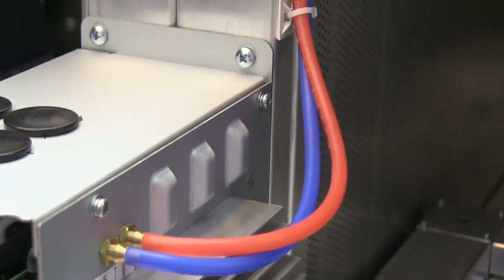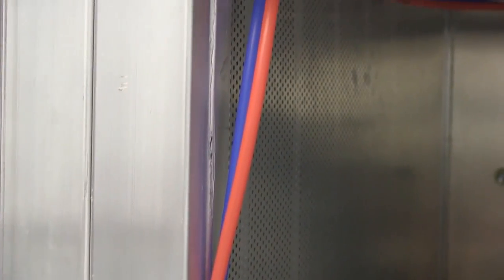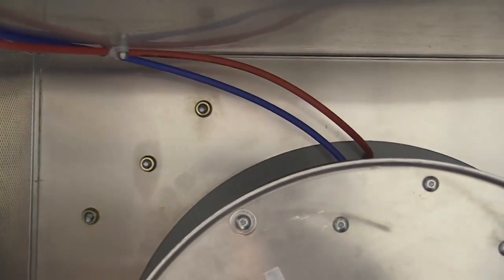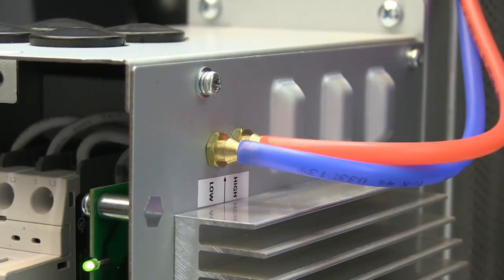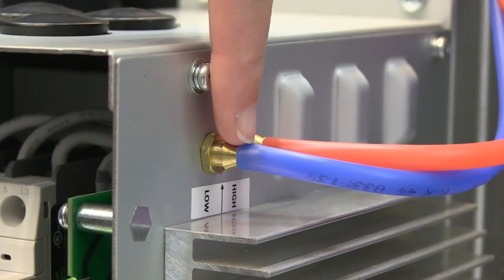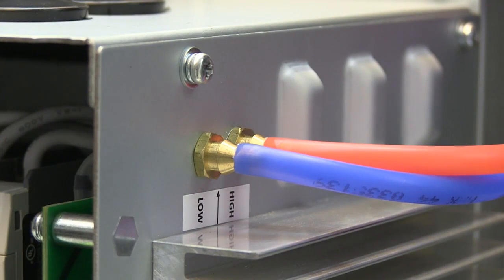Each VFD has its own built-in pressure transducer that connects directly to its respective motor. This simplifies setup. Make sure the transducer tubing is hooked up correctly with low pressure in the front port and high pressure in the back. This will be clearly labeled on your FanWall VFD.